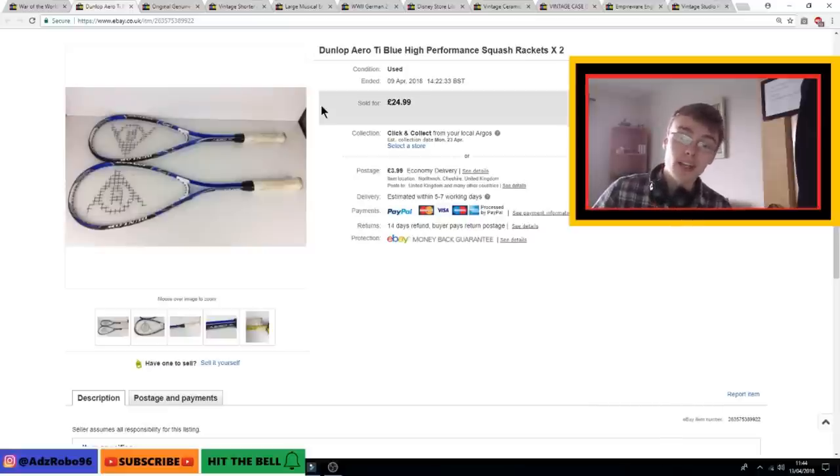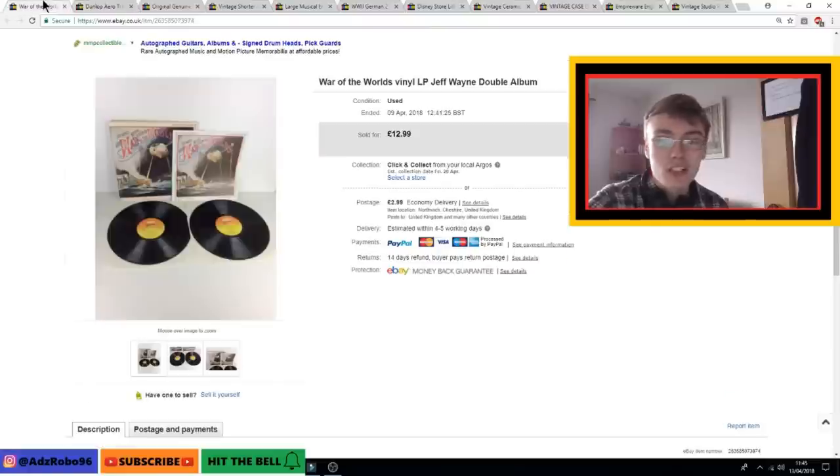Next were a pair of Dunlop Aero Ti high-performance squash rackets, picked up when I was out hunting with the Celtic Traders. I paid £1.50 each — £3 all in. Caroline asked if there was money in them and I said I hadn't a clue, but for £1.50 each I couldn't go far wrong. I accepted an offer of £20 plus postage after a week or two. Happy with that — I knew rackets can be expensive but I'm new to them.